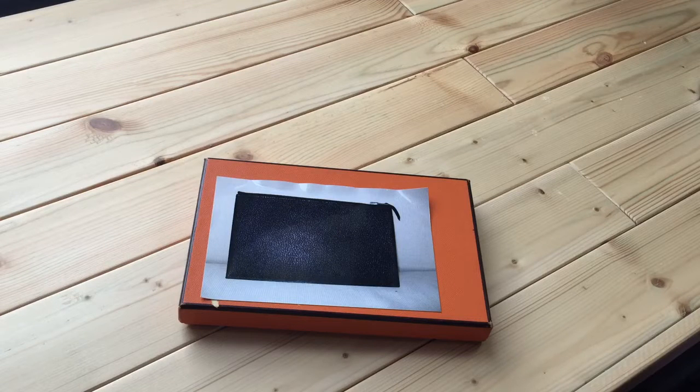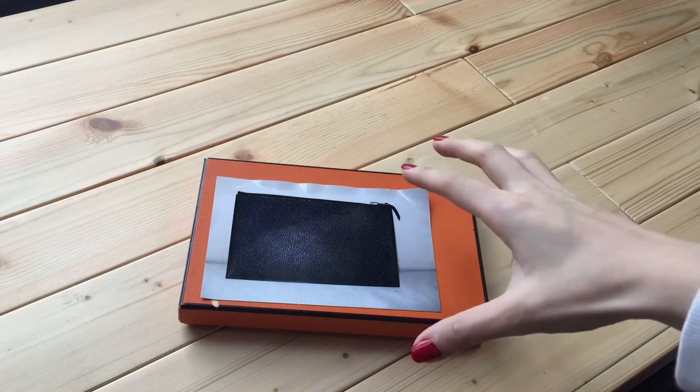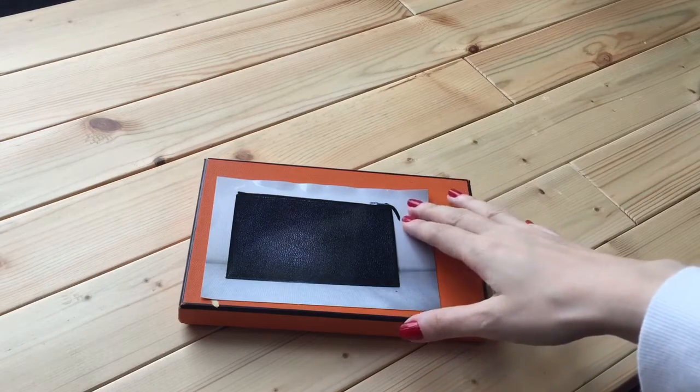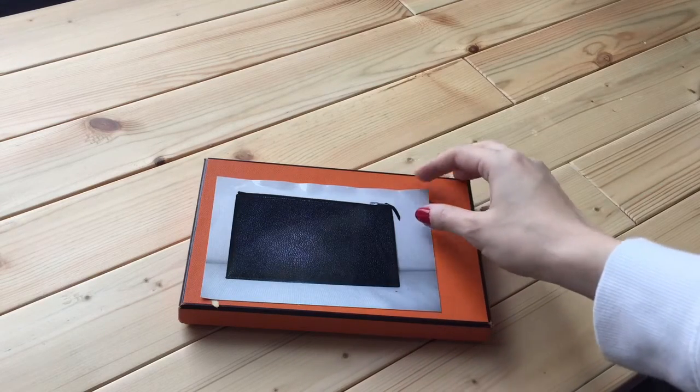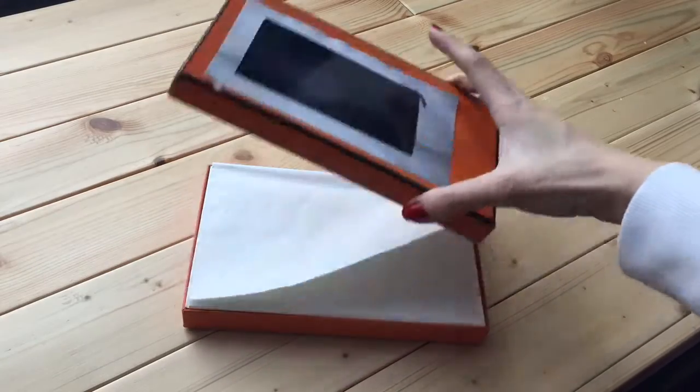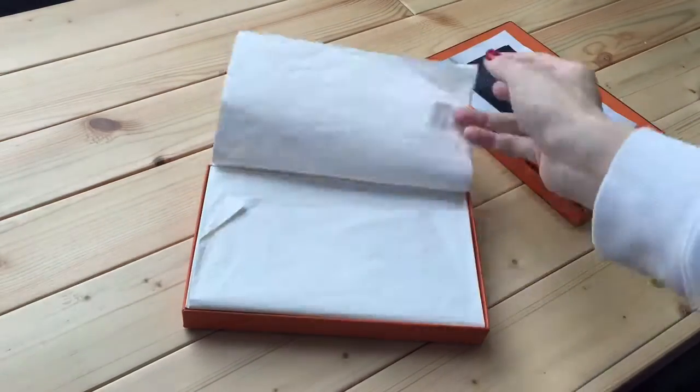Hello everyone! I bought a pre-loved Hermes pouch yesterday and I would like to show you the item. The previous owner took a picture of the item and stuck it on the lid of the box, and I can't get it out unless I rip the box, so I'm just going to leave it on. Now let's look at the item.